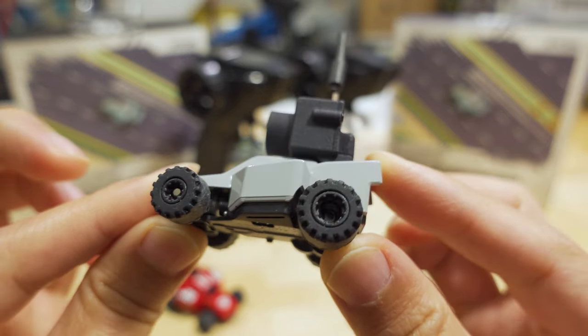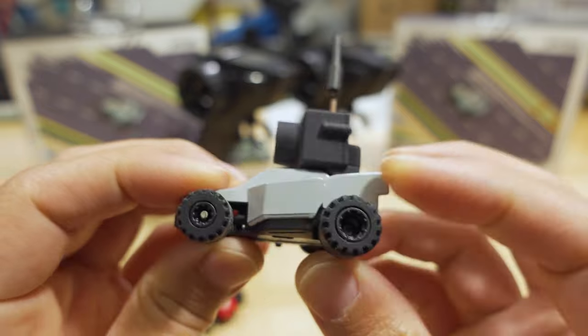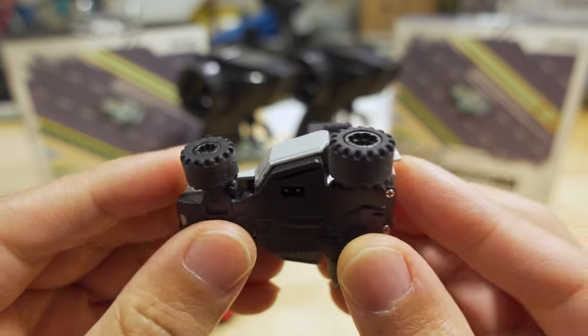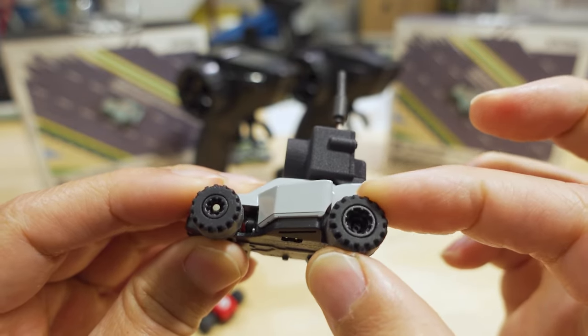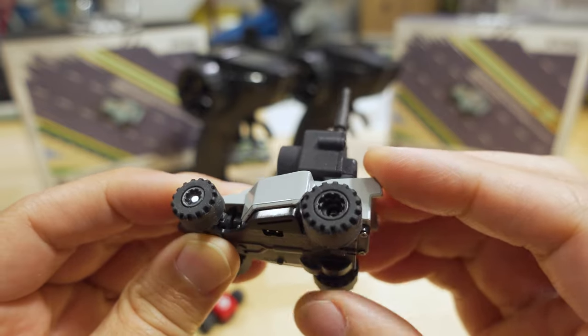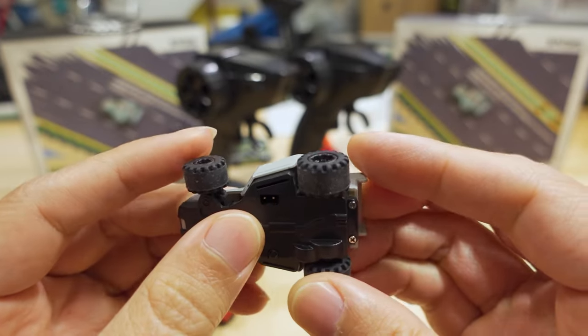Taking a closer look at the car itself, the front wheel is slightly smaller than the rear — about 11 millimeters versus about 12 millimeters. The tires are rubber and fairly grippy. There's no air filter or anything like that, and there's not much suspension to talk about, front or rear.